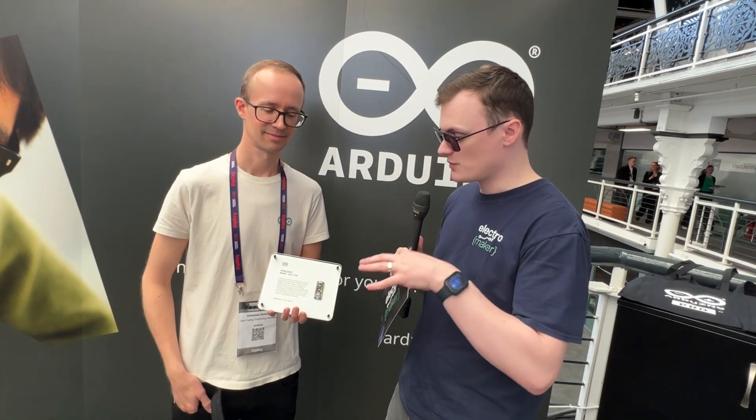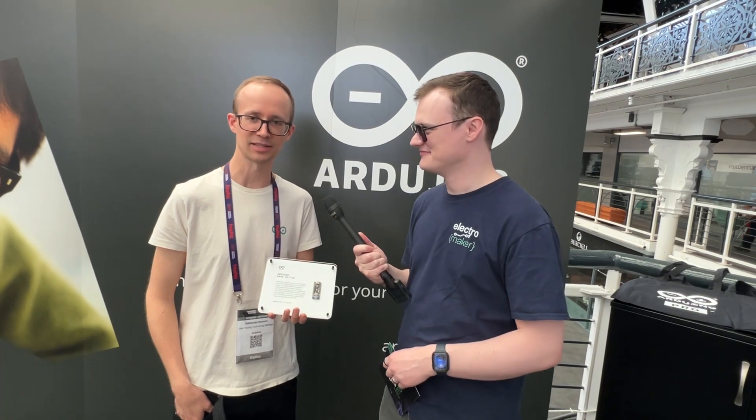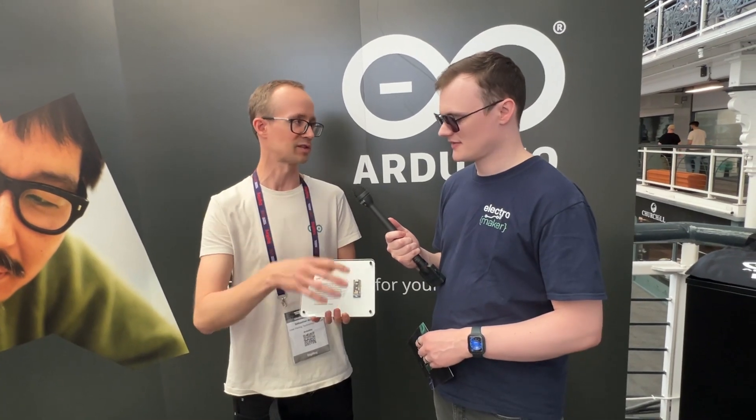If an engineer wants to get involved with the Arduino Nano Matter, what would you recommend? First of all, get a board. Go to our website, get a board, and don't hesitate to provide feedback on Discord, our forums, wherever you want. The first thing to start with is a light-based application because that's the one that comes pre-certified. If you want to make a final product you have to get it certified, otherwise you'll see an ugly warning in your apps that you're connecting a non-certified device.